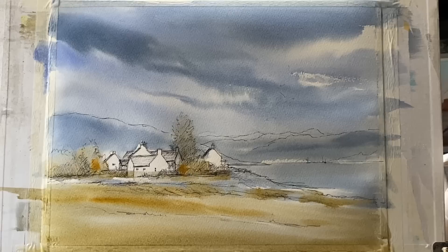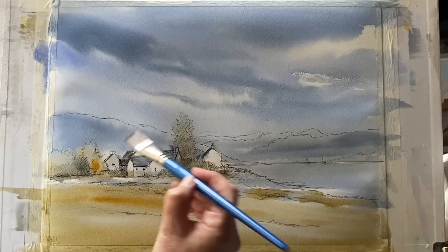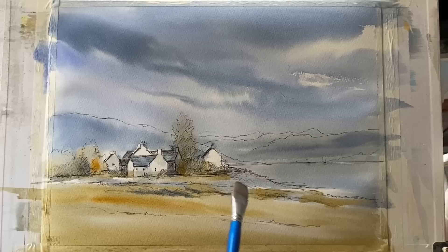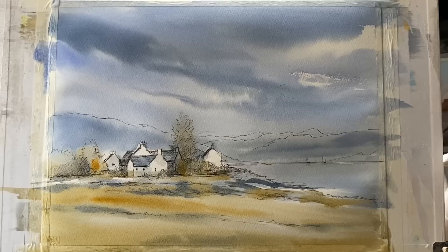Dipping back into my sky colour to add colour on the roofs — in this part of Scotland, the roofs are all grey slate, so I'm trying to express that, giving them a very similar colour to the sky. Working wet in wet, I'm just getting a few bits of darker tone into the foreground and mid-ground so it all softens and diffuses before it dries. I'm keeping lots of lovely lost edges in the foreground to give just the impression of land rather than painting too much detail.